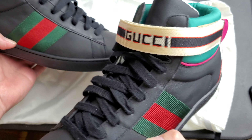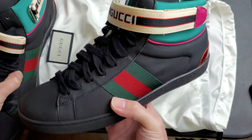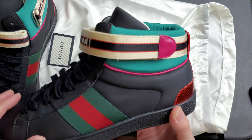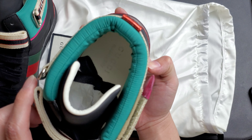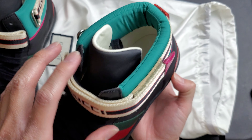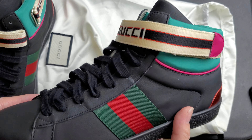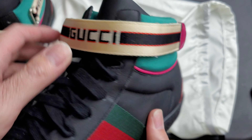Let's take a look at the new Gucci shoes we got in — these are the high tops, the new black high-top Gucci shoes. This is all black material, you got the regular red and green Gucci sign here, you got a little bit of pink, white on the insides.